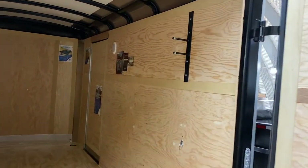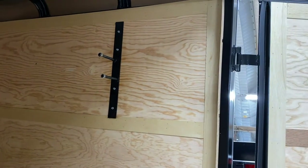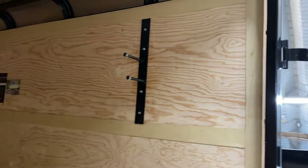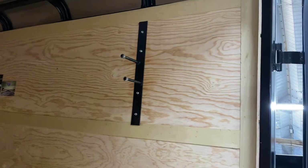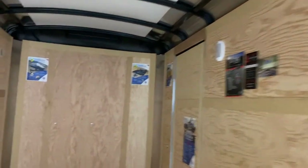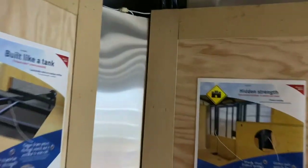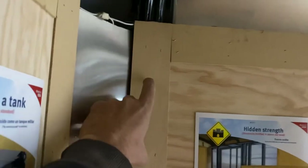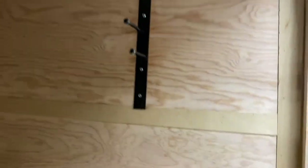We notice the first thing we have is the spare tire mount on the very first stud in — that's going to interfere with us bolting those down, so if the customer wants to proceed, we'll have to relocate that mount. Up in the front of the trailer there's nothing that's going to interfere; those bolts are going to come right through the front wall, so we're good on the front without having to remove anything.